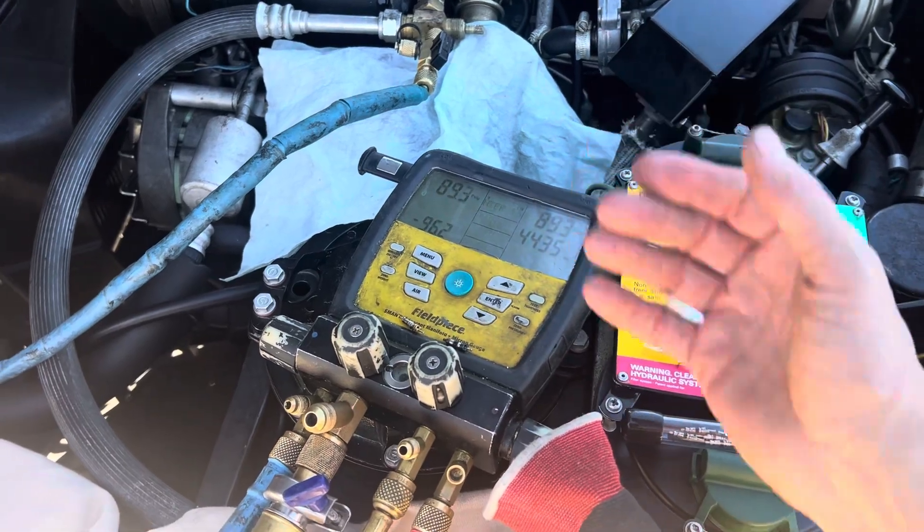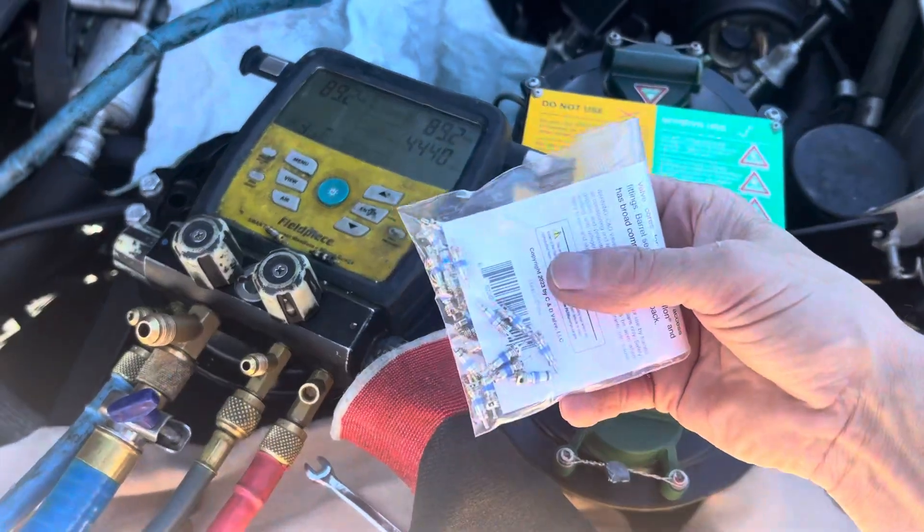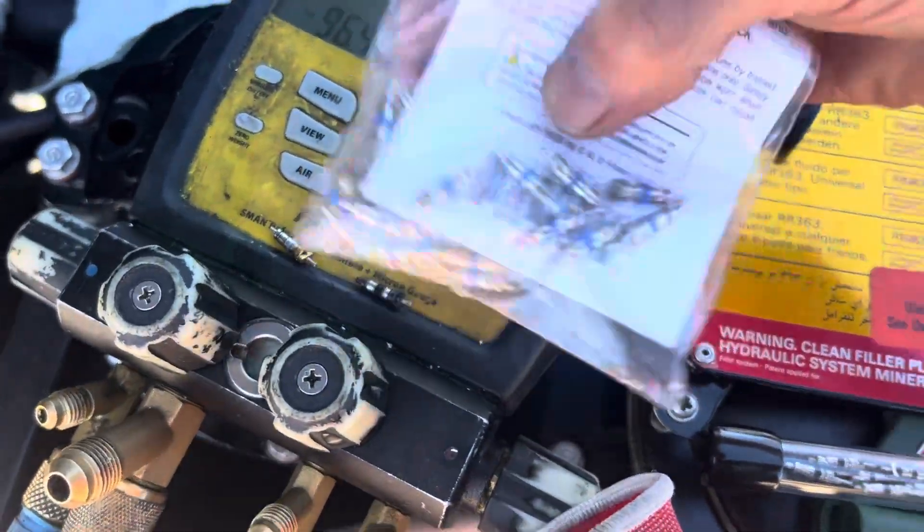It was holding at 186 psi or something like that — I can't remember exactly. There was no leak. But as I'm walking up here right now, I'm going to put the new valve cores in. You can see the old valve cores and the new ones.